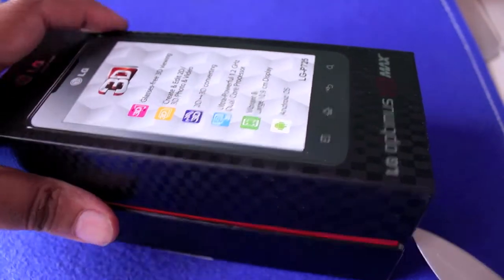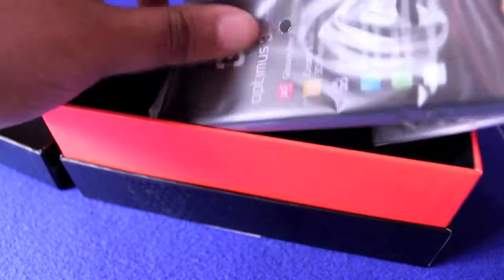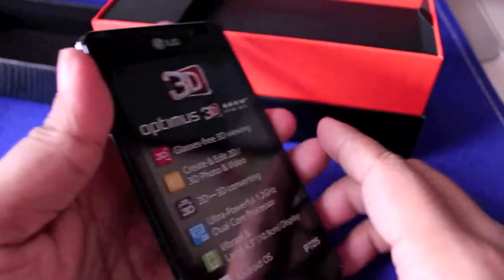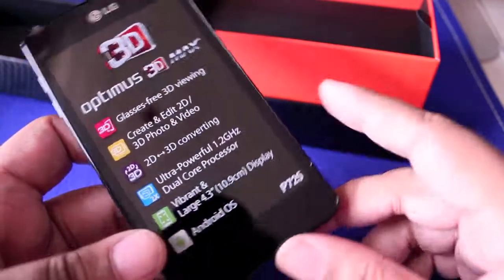So let's get to the unboxing. I'm just going to open up the seal right there. You open up the box and you get the LG 3D Max in a nice little plastic container. It's quite big — not as big as most phones nowadays, but quite large due to the dual lens to record the 3D. So we'll be checking this out in the next couple of days.